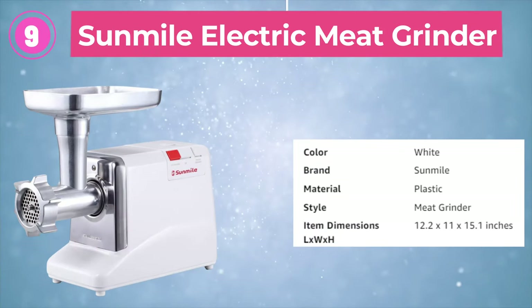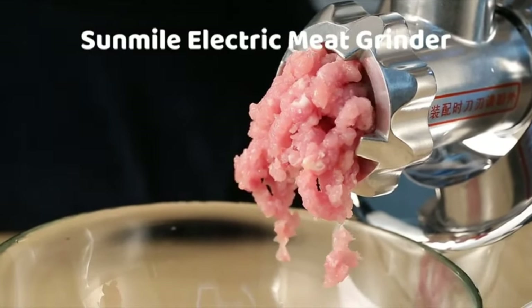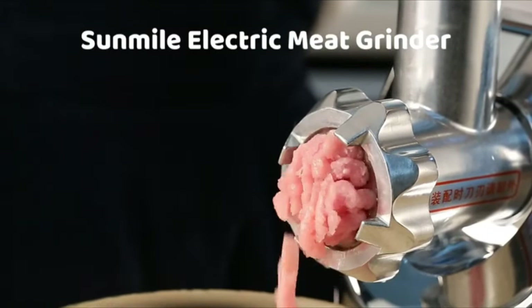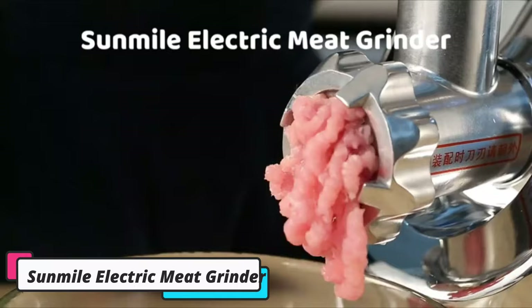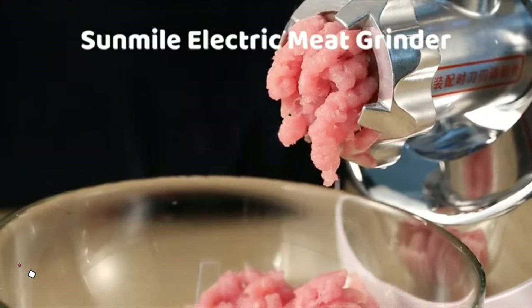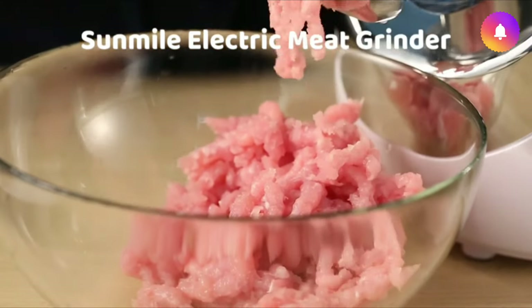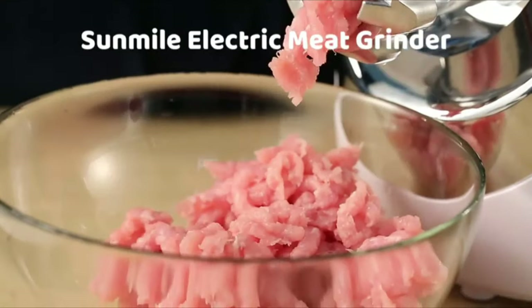Ninth is the Sunmile Electric Meat Grinder — an elegant and efficient machine that can handle large quantities of meat with ease. It features a metal gearbox with large durable gears and a spacious tray in the grinder head, allowing you to grind meat continuously without any hassle. The package includes one cutting blade, three grinding plates, a plastic pusher, and three sausage stuffers, giving you the flexibility to make various types of sausages. The Sunmile Electric Meat Grinder has a wide two-inch tube that saves time as you don't have to chop round meats. The grinder head is made of polished aluminum, which allows you to chill it in the refrigerator or freezer before grinding to keep the meat cold while you work.